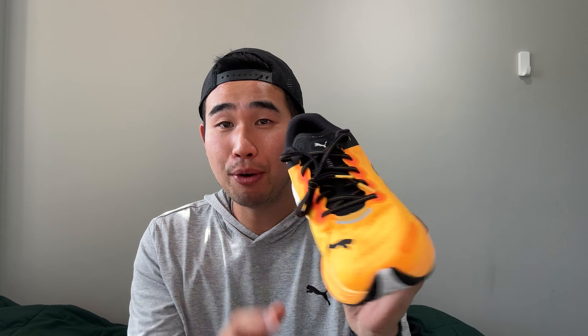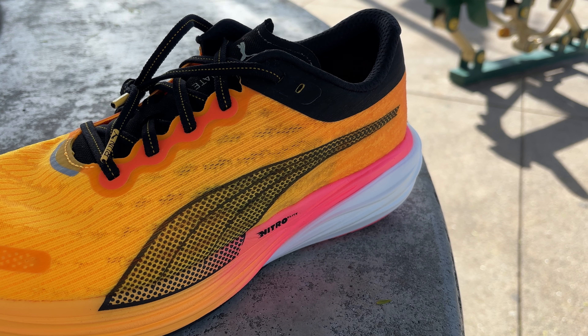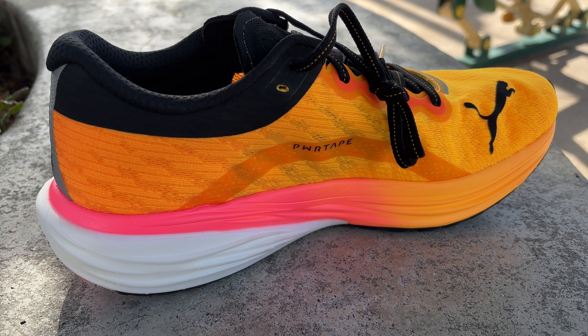Moving on to the midsole, this is where it gets exciting. We have the Nitro Elite Foam that's kind of full length — the colored part of the midsole is where the Nitro Elite Foam is. There's a little bit less in the heel and it gets gradually bigger as it gets to the forefoot. Then there's a carbon composite plate — I think called the power plate — sandwiched between the white midsole and the Nitro Elite Foam. The six millimeter heel drop helps me land on my midfoot slash forefoot a little bit better, which I personally enjoy. The ride is a little bit firmer. It's very nice in step-in comfort, but once you start to actually run, you can definitely feel the rigidity of that carbon composite plate, and the Nitro Elite Foam tends to firm up a little bit — which is exactly what you want in a tempo slash race day shoe.